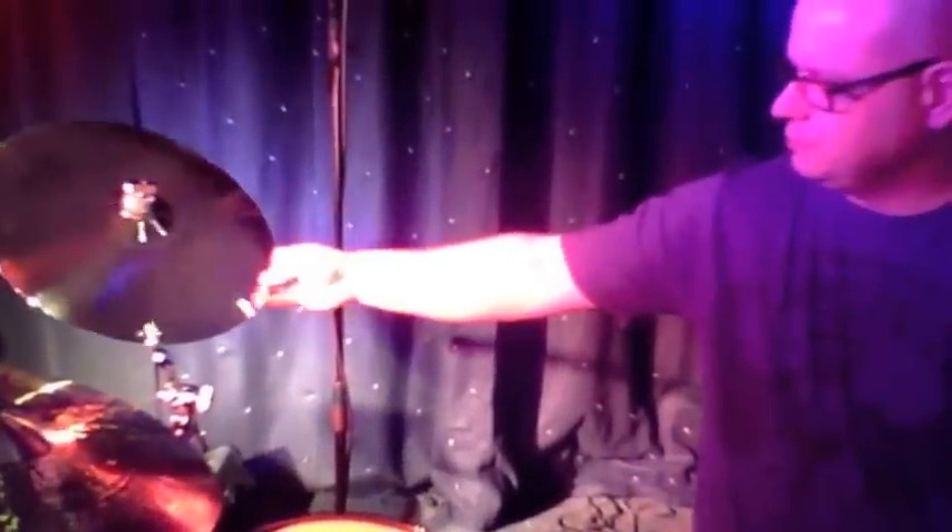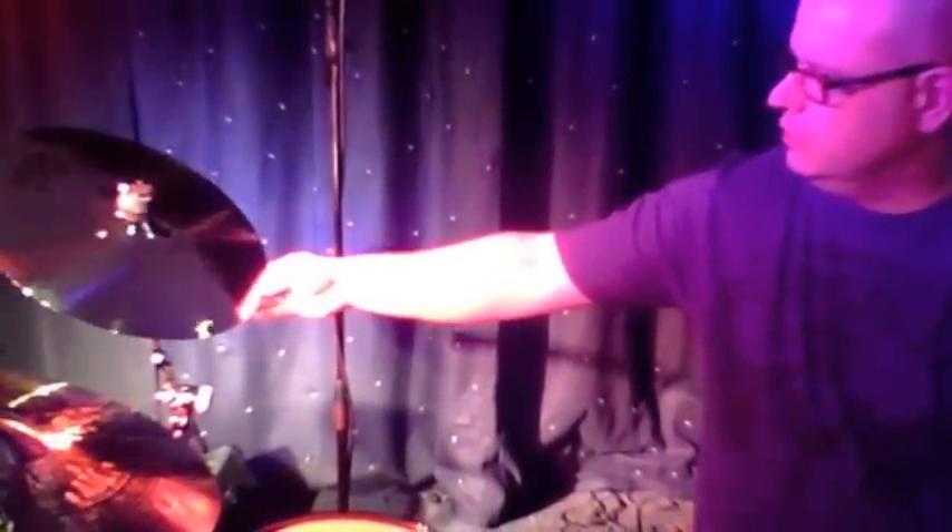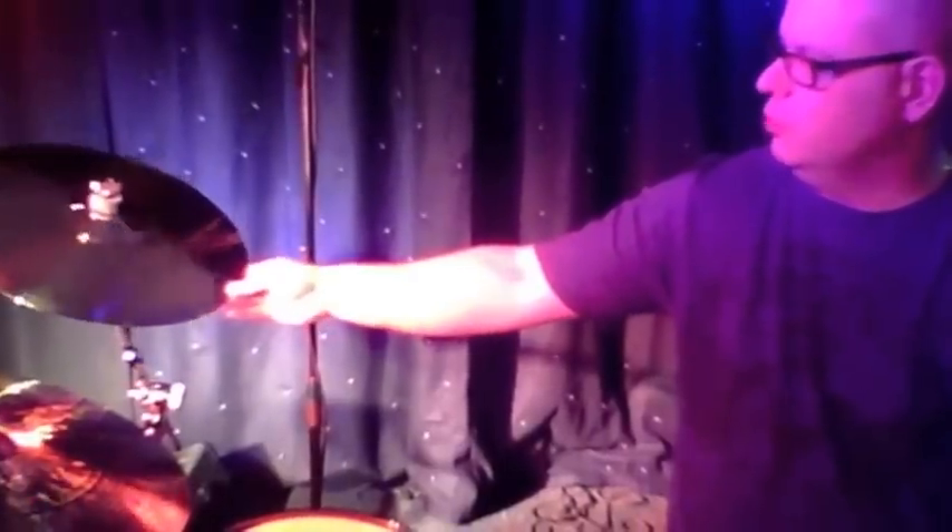And then finally, over to this side, we've got the 20 Custom 16-inch Full Crash, which I think working with the Dark Energy over here and the 16 here just adds a really nice tone to the kit.